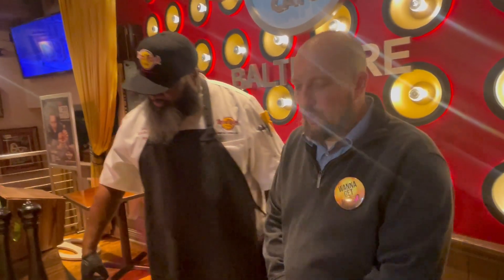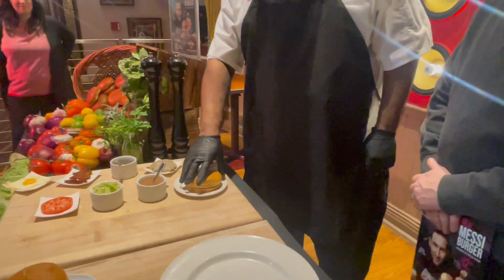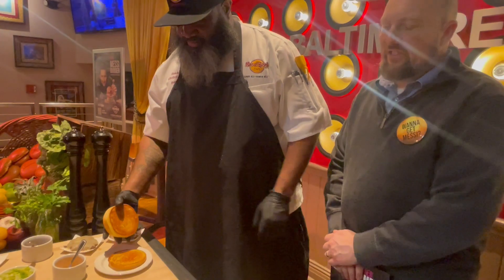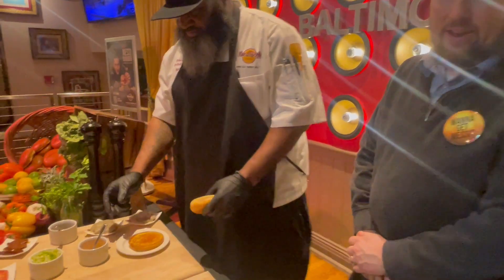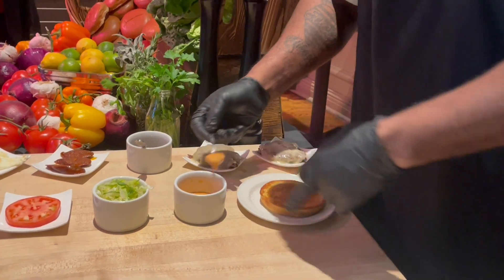Are you going to show us how to make it? Absolutely. So we're going to start with our local H&S Bakery bun from Baltimore. It's toasted golden brown on a flat top. Once we have that, we have a smoky sauce that's homemade in-house here. We're going to build that on there — this gets one tablespoon of it.